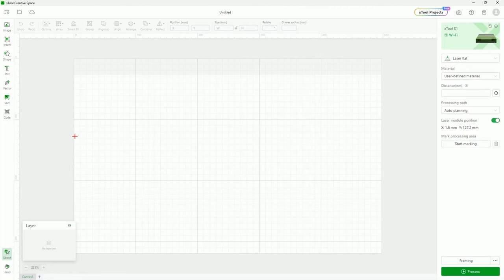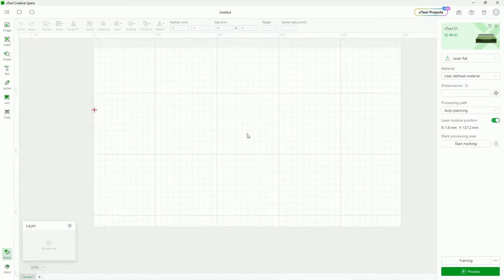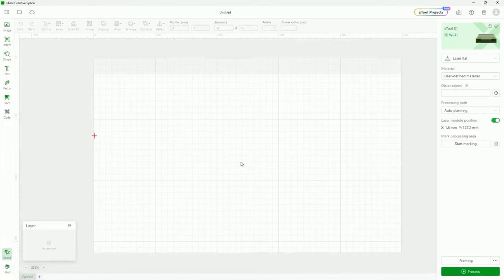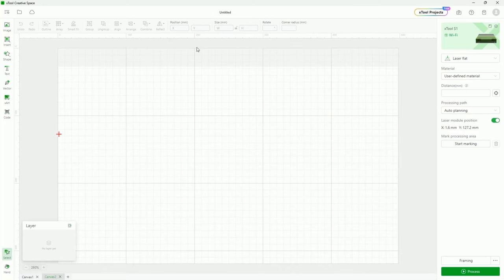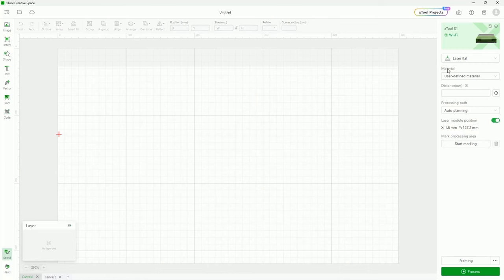If you press space bar and drag with the left mouse button, you'll move it side to side. If you just scroll, it'll go up and down. You'll also notice with the regular work area, you have multiple canvases down here, or you can have multiple canvases. If you ever want to do multiple jobs or have multiple jobs stacked up in the same project, you can just click the plus down here and it'll give you another canvas. You can set up as many jobs as you want inside of your workable area — for example, if you're creating a box that takes up more than the workable area and you can't cut them at the same time.